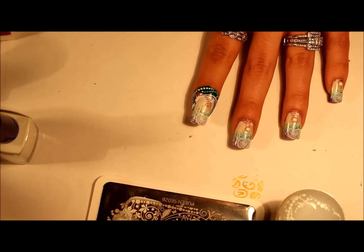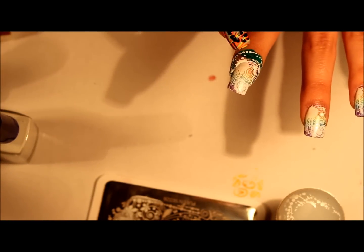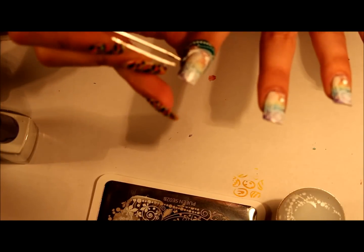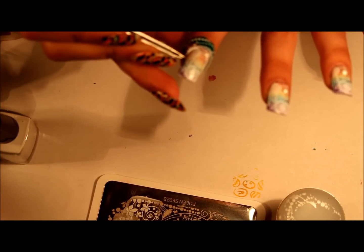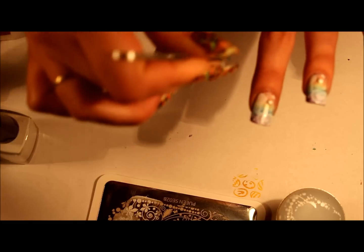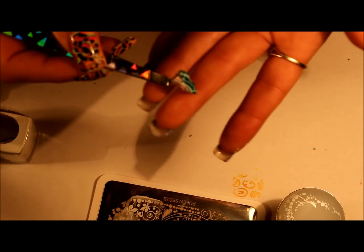The point of this latex is so when you do gradients or nail stamping, instead of cleaning all that up, you can just go ahead and remove the latex. I did apply it a little too close on my nail, but I guess it's not that bad — and then it just comes off like that.